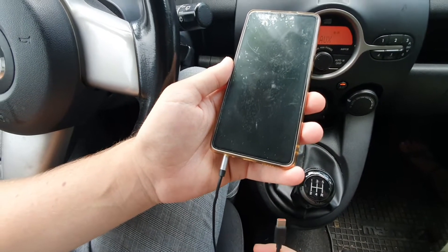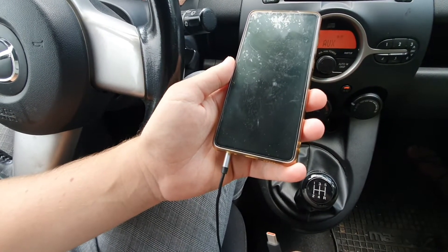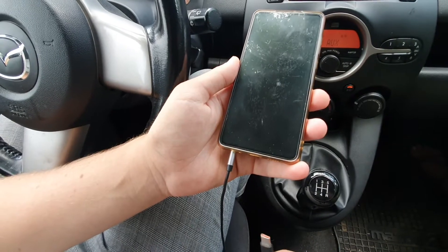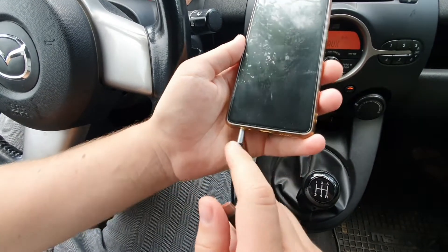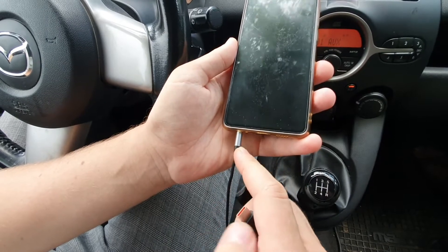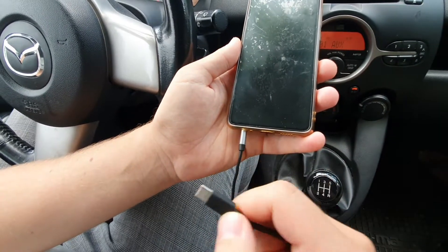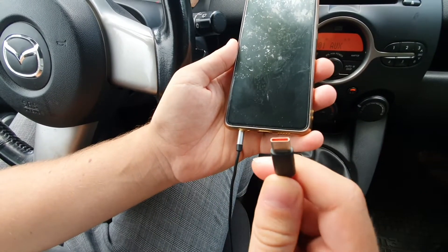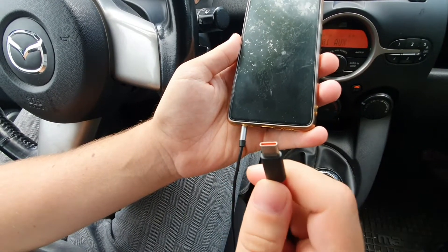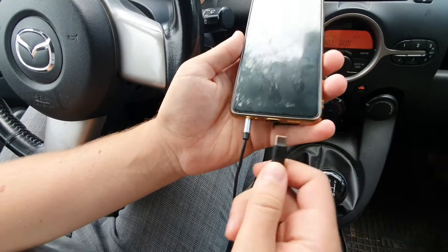Hello and welcome to the Powerbank Expert YouTube channel. Today I'm going to discuss a problem that some people have: a hissing or static noise when using your phone in a car with the aux plugged in while also charging from the car cigarette charger. If I plug this charger into my phone, you're going to start to hear that hissing noise. So here it is.